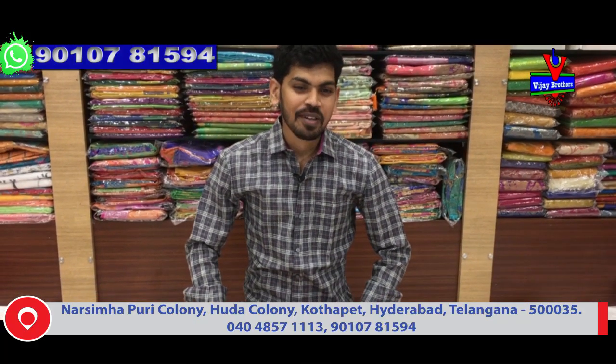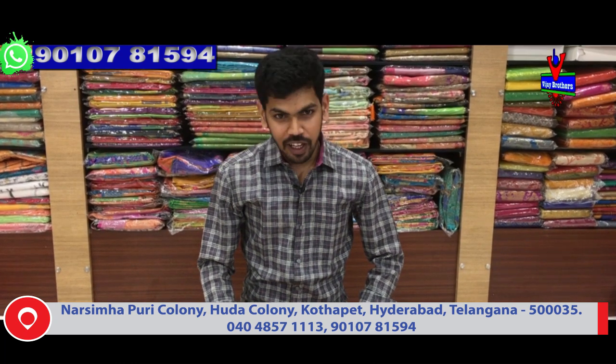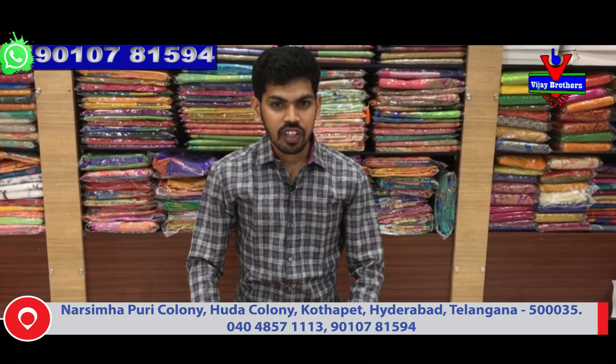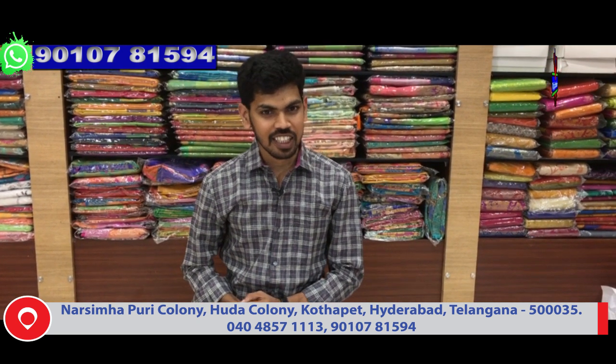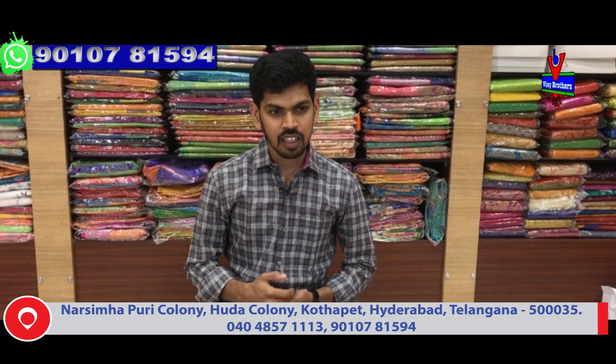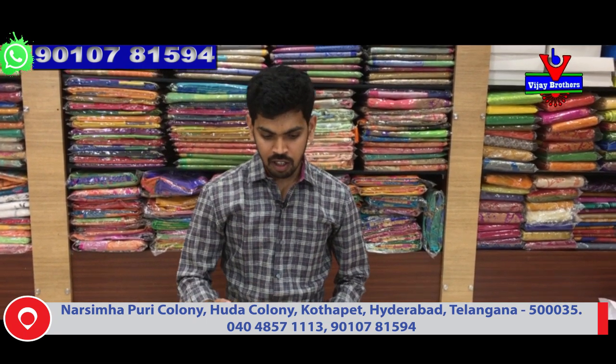Hi, welcome to Vijay Brothers! We are going to look at the coat of fabric and orange fabric. We have different collections and we are going to look at the latest. We are going to look at the 2000 below variety and the color combinations.